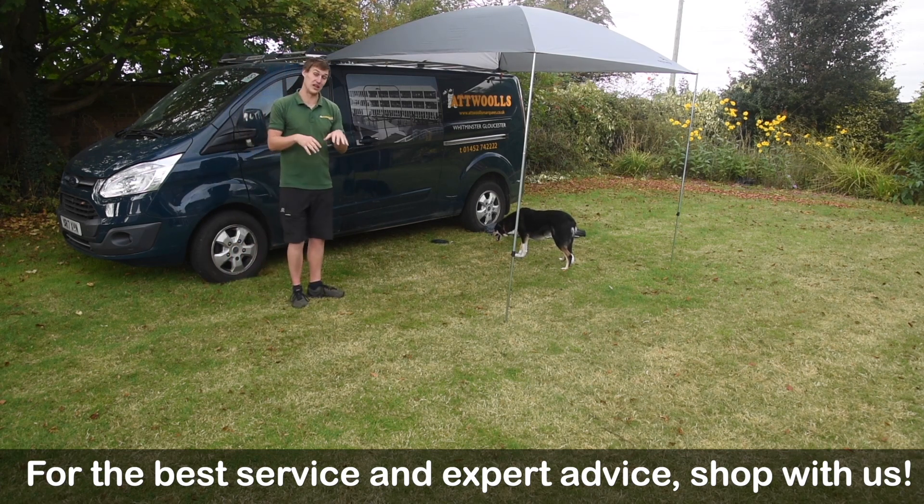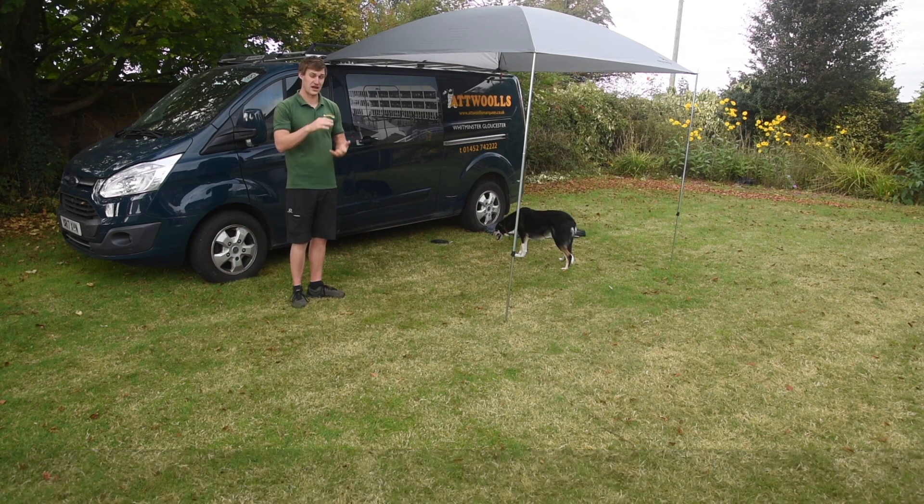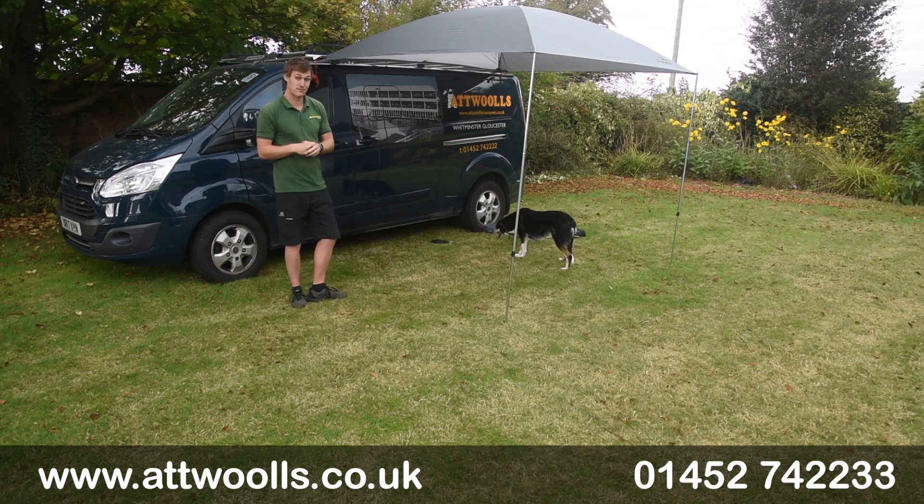For more information, follow the link below this video — it'll take you straight through to our website where we have all the features and information. That's our pitching and review video on the new Easy Camp Flex Canopy.